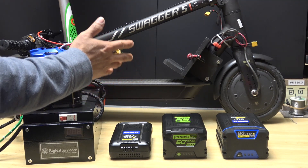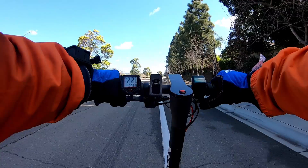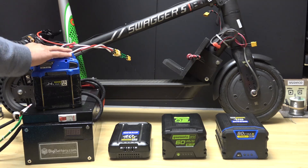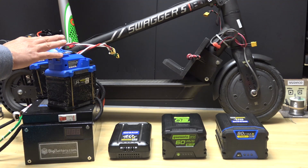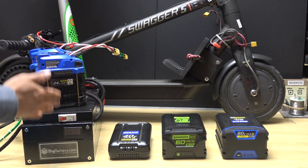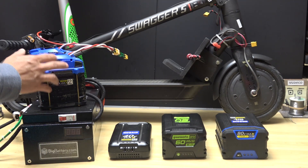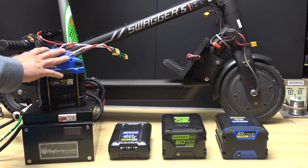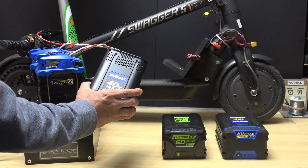In my previous review video I tested this big 12S 48-volt battery pack and got a maximum speed of about 22 miles per hour and 20 miles of range. This big 48-volt pack is almost the same as my homemade 10 amp-hour 48-volt Cobalt battery pack — both are 12S packs, differing only slightly in capacity (10.5 Ah vs 10 Ah). Since I already have those results, I'm going to skip the 48-volt test and focus on 60 volts and 80 volts.